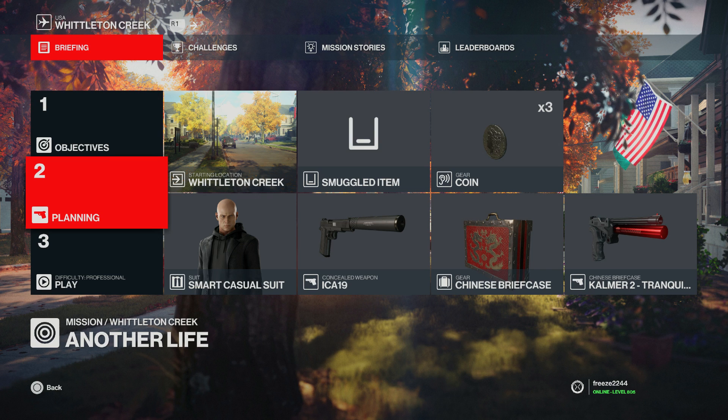If you've missed any videos I've covered so far for this series, you can check out the link in the description for the full playlist of all the Silent Assassin runs I've done for all the missions.